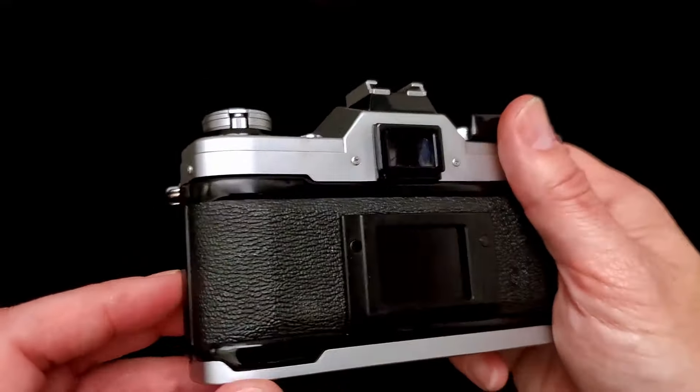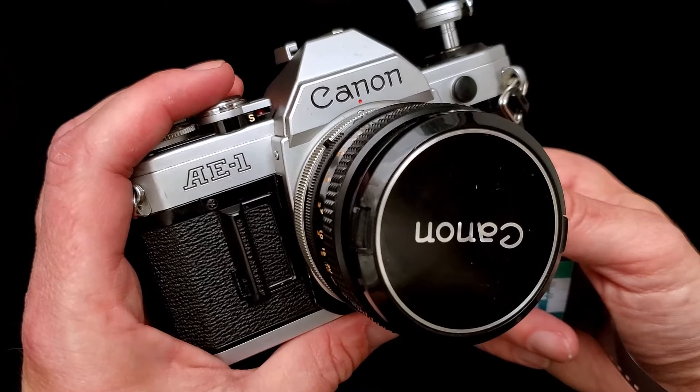Always lift from the bottom, pull it out, and you're done. Then you can put a new roll in and keep shooting. Hope this was helpful — happy shooting, enjoy!